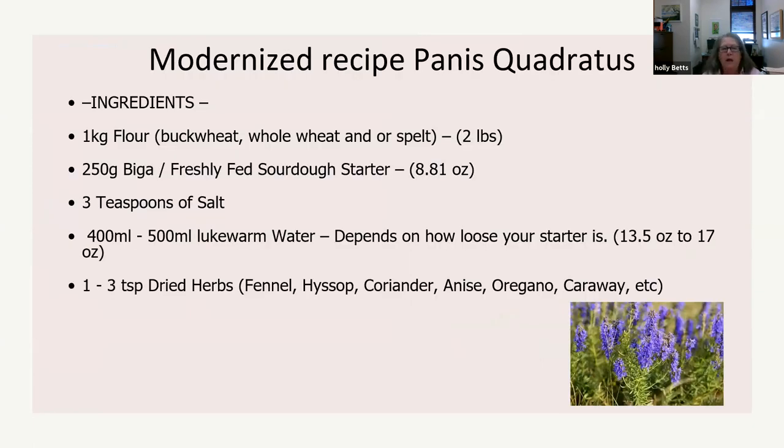If you were to make the bread today, you would use buckwheat, whole wheat, and/or spelt flour. You would use biga, which is freshly fed sourdough starter, three teaspoons of salt, and 400 to 500 milliliters of lukewarm water — that depends on how loose your starter is and the humidity. Certain herbs might also be added: fennel, hyssop, coriander, anise, oregano, and caraway.